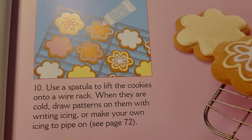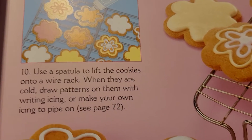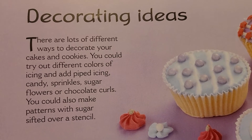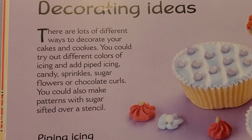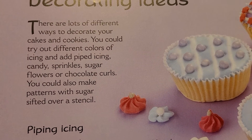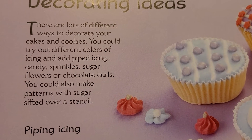On page 72, which I will show you in just a moment, there are lots of different ways to decorate your cakes and cookies. You could try out different colors of icing and add piped icing, candy, sprinkles, sugar, flowers, or chocolate curls. You can also make patterns with sugar sifted over a stencil.